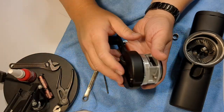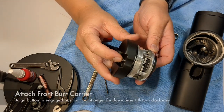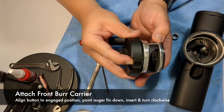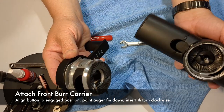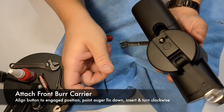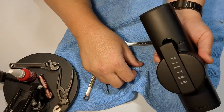The trick to lining the burr carrier back up and installing it into the grinder: go ahead and line the button up to where it's engaged, turn the auger so that the fin is pointed at six o'clock, then line your burr carrier back up with the cutouts and turn back to six o'clock. It's back together and ready to go — thanks for watching.